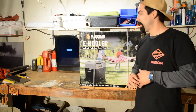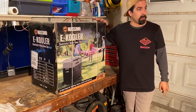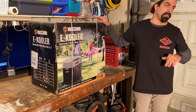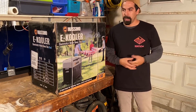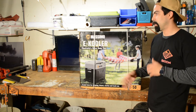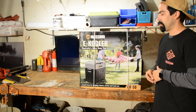I decided on this Massimo cooler because it was definitely more affordable than some of the name brands. It was sold by a favorite store of ours, Costco, which has a great return policy — so if anything goes wrong I could return it and I wouldn't be out of luck.